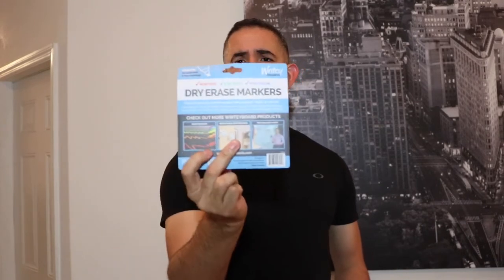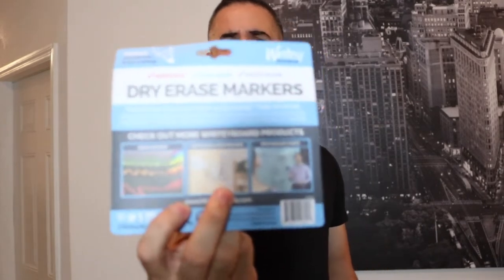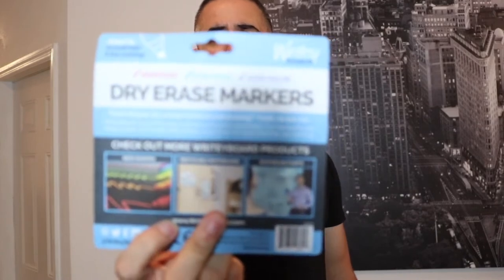You have your standard colors: black, blue, red and green. But because it is a standard dry erase board, you can use pretty much any dry erase markers. It's always cool that they do offer their own here. They also have a couple of neon colors in the back. So depending on what kind of statement you want to make, if you want a neon marker so that it kind of sticks out for a particular list or something like that, you do have those options available to you.